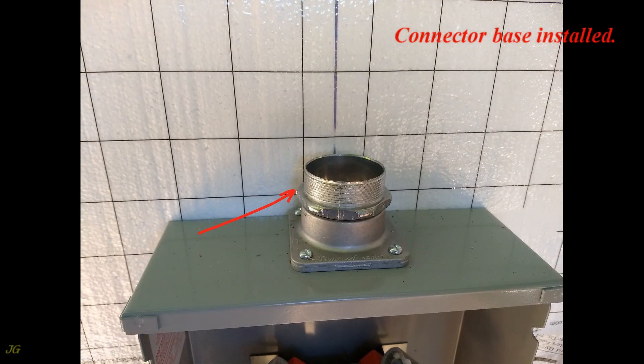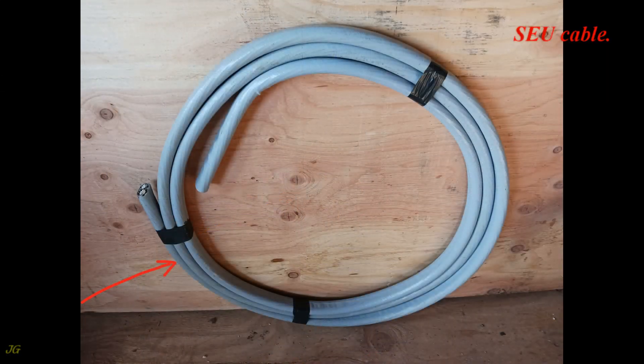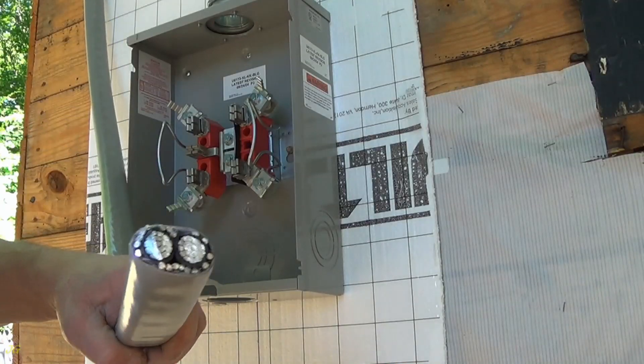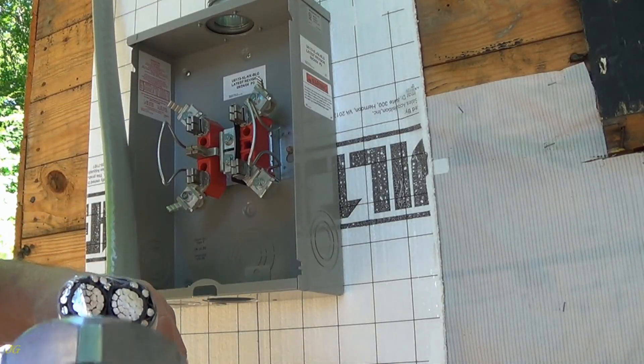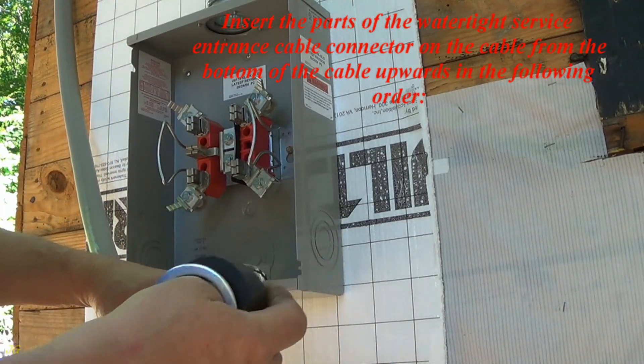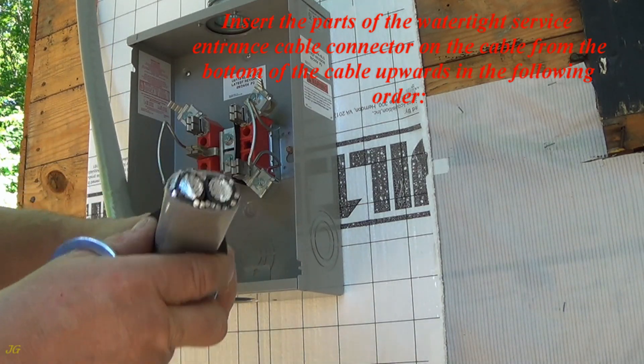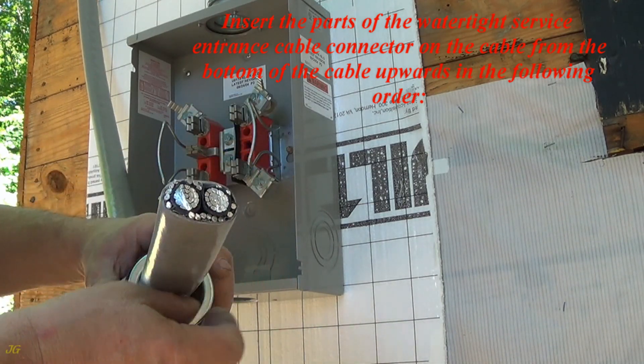Connector Base Installed. SEU Cable. SEU 2-Hole Cable Strap. Insert the parts of the Watertight Service Entrance Cable Connector on the cable from the bottom of the cable upwards in the following order.